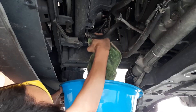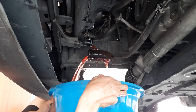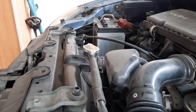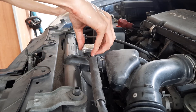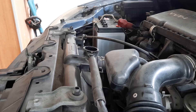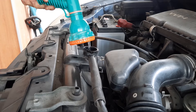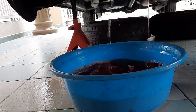Wear some protective goggles and a mask as well so you don't ingest any of this poisonous coolant. Now I'm going to run some fresh water through the radiator to help flush out whatever remaining coolant and dirt from the system. Once the coolant cap comes off, some additional coolant might come gushing out. Using a common garden hose, just start filling up the radiator — the water will come out the other end bringing along with it any coolant or dirt.